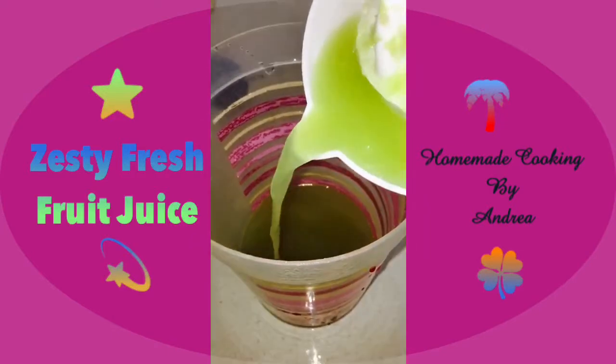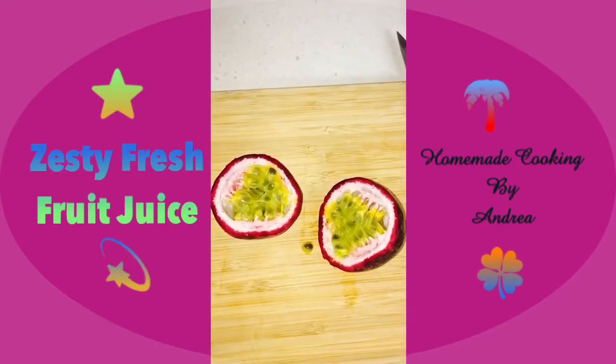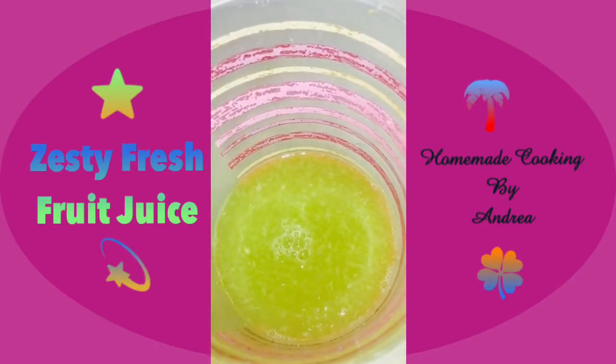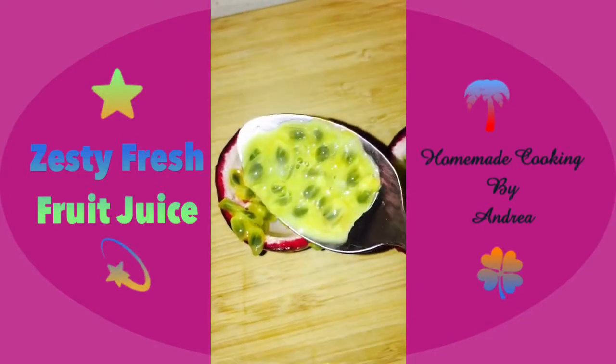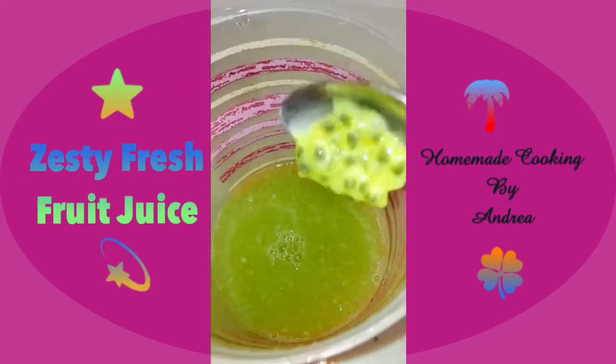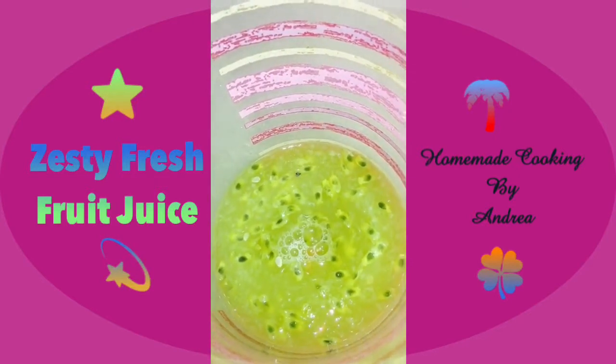Here's the lovely lime juice — I'm just going to pour it in. Then I'm going to cut this passion fruit in half and scoop up the pulp using a spoon and place it in along with the other fruit juices. I just love the smell of fresh passion fruit! Adding in the passion fruit gives a very lovely texture to the juice as well.